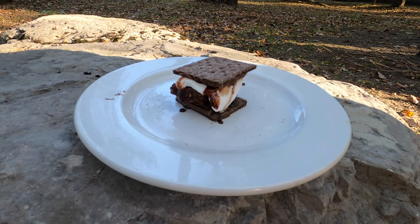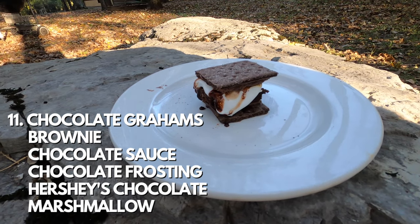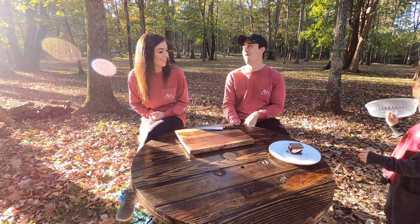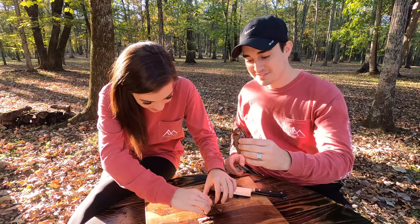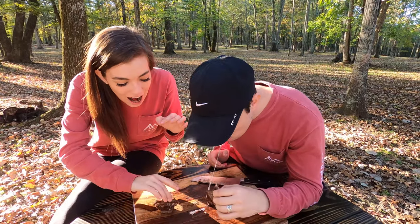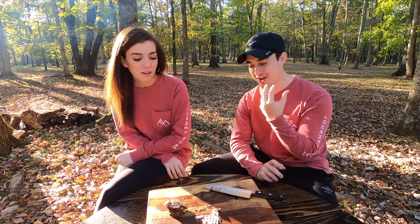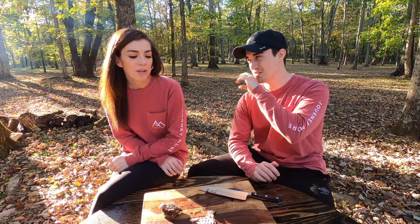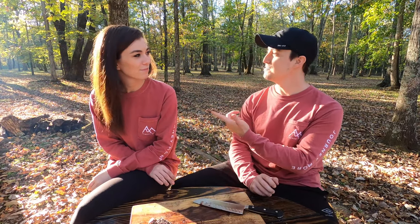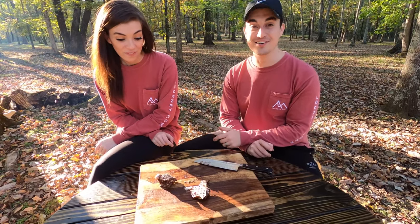The eleventh s'more is the death by chocolate s'more with chocolate graham crackers, Hershey's chocolate, a brownie, chocolate syrup, chocolate frosting, and a marshmallow. It is so rich — like too much, honestly. I'd say 2.5. That's what I was going to say — 2.5. I mean, if you really like chocolate, that's the way to go, but it's just too rich.